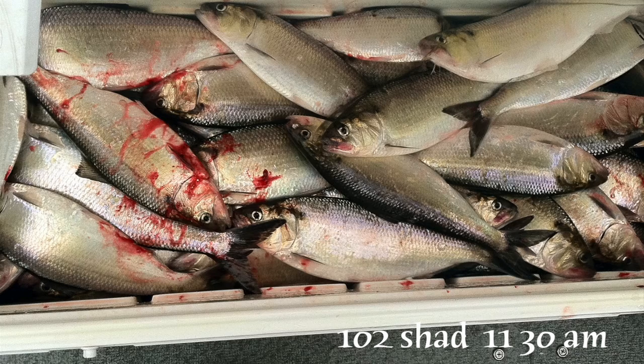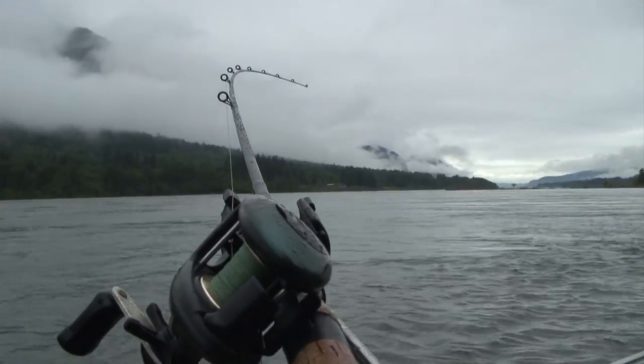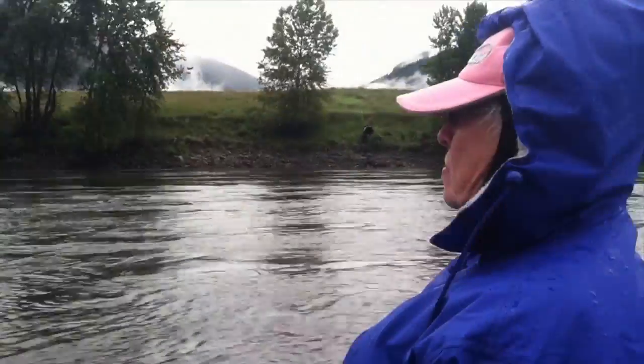A hundred and two shad by 11:30 — fishing is absolutely non-stop. By 2 p.m., we've caught over 200 shad and we're exhausted. Let's head back to the dock.